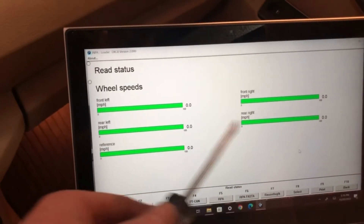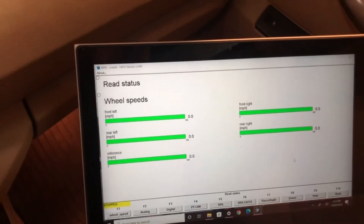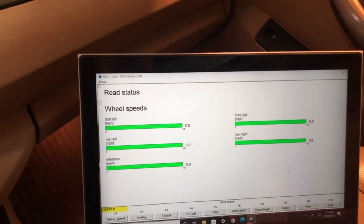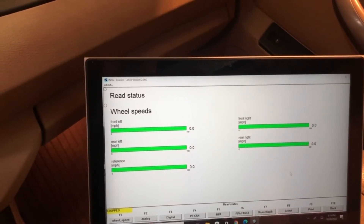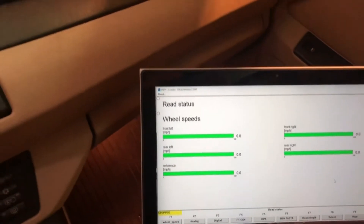While driving, all three wheels except the front left were showing speed. So I switched the speed sensor right to left, but the problem was still showing on the left side.